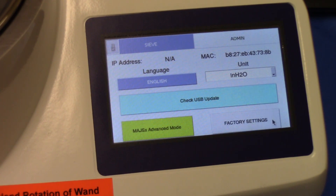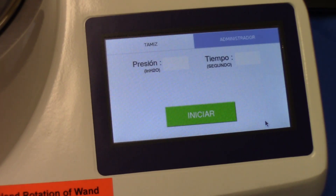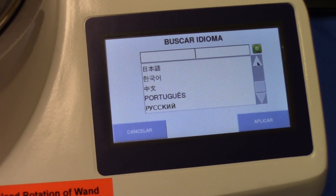Let's talk about the admin page. This model is quite diverse — on this page the operator has the opportunity to change the language displayed in the software. We'll demonstrate changing to Spanish: the software restarts and converts the words to Spanish. Available languages include Hindi, Dutch, French, German, Italian, Korean, Chinese, Japanese, Portuguese, and Russian — all selectable so the operator can use the instrument more easily.